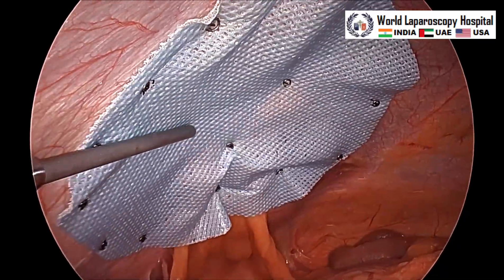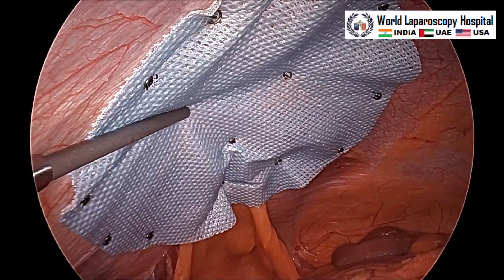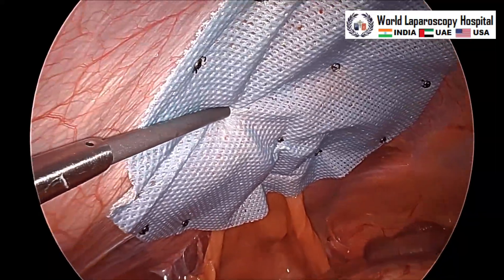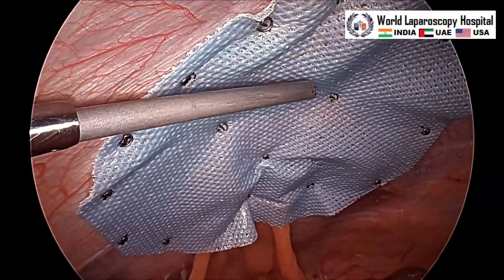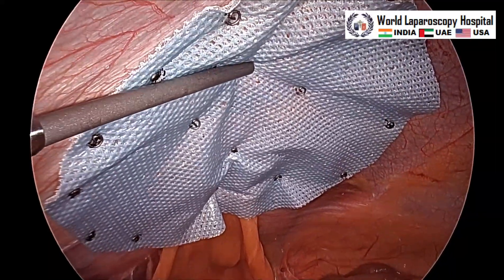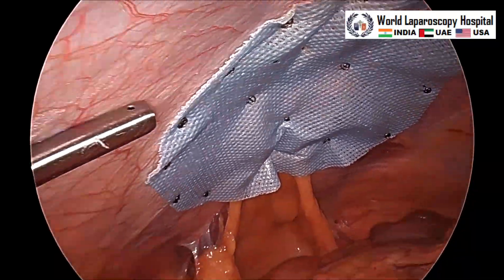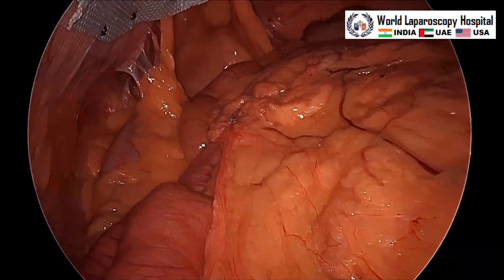Only four tackers were applied on the inner crowning. Now surgery is over — the telescope will be withdrawn and the instrument will be taken out.